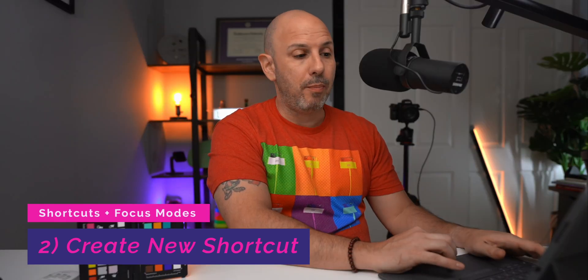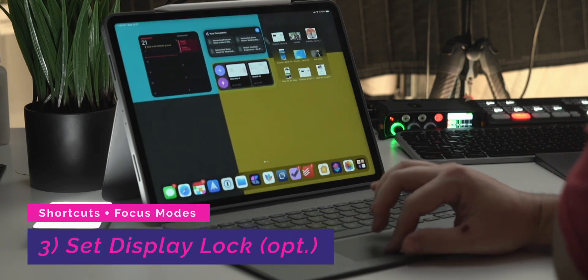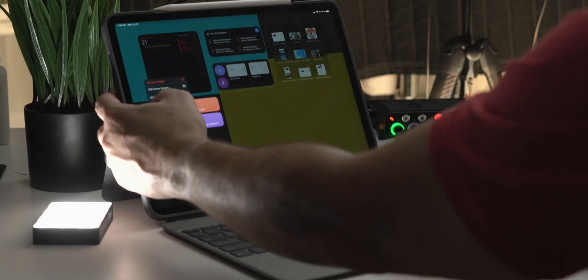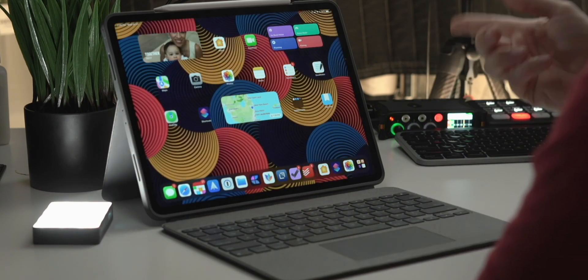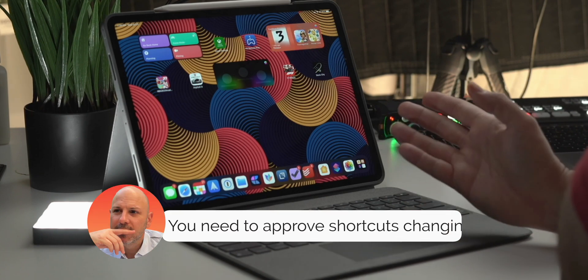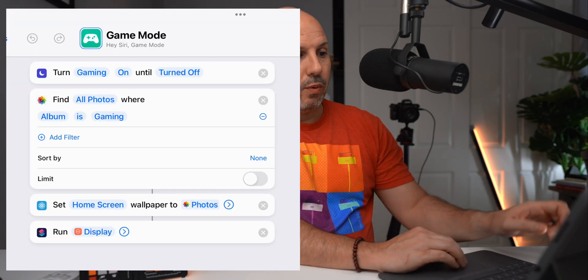The game mode shortcut finds a photo album called Gaming and sets that as the wallpaper. I'm adding another rule — running display lock. I go down to my home screen and add the widget. I click go back home — it changes my home screen and widgets. Clicking game mode changes the home screen widgets and brings up the auto-lock setting, which is useful for filming so the screen doesn't shut off while I'm recording.